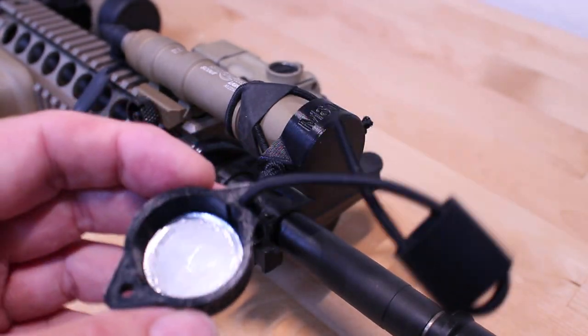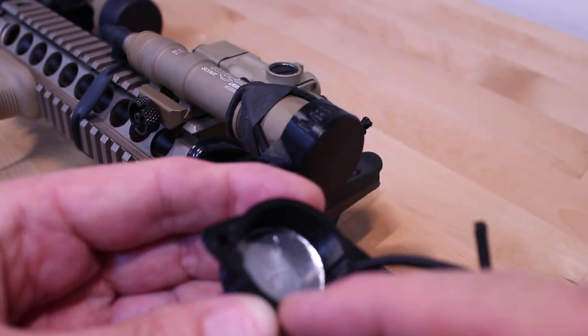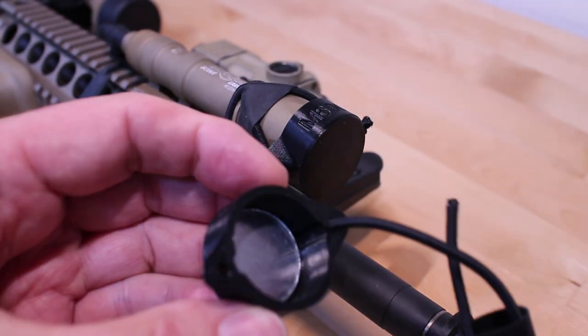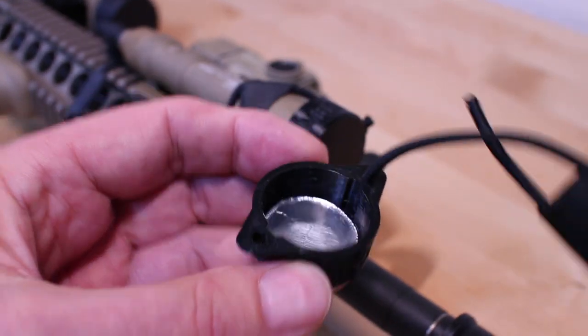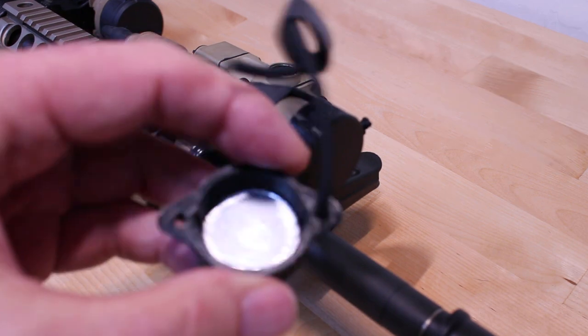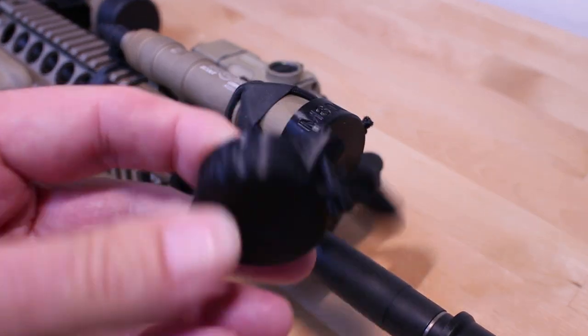That's Pinewood Machining. This measures an inch and an eighth in diameter, and it's a half inch deep. So if you have a flashlight that it might work on — inch and an eighth across, half inch deep — it's pretty inexpensive for $10.